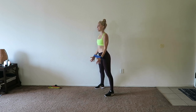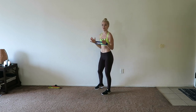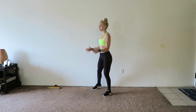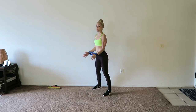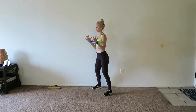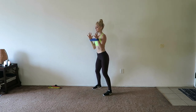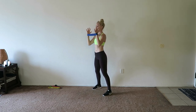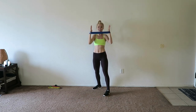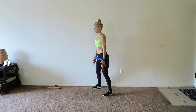Just keep curling up and down — it will start to burn, but you breathe through it. We're going to add a press, back to those shoulders. I know it burns, but you can do it — it's just curl and press down. Constant tension in that band. Separate those hands as much as you can, as much as you can tolerate.